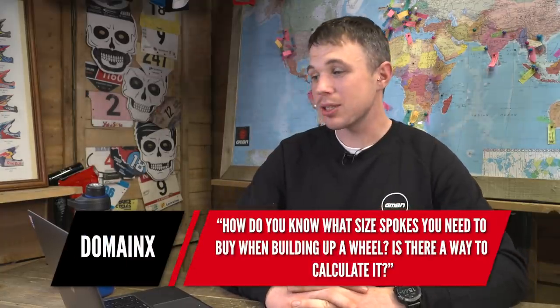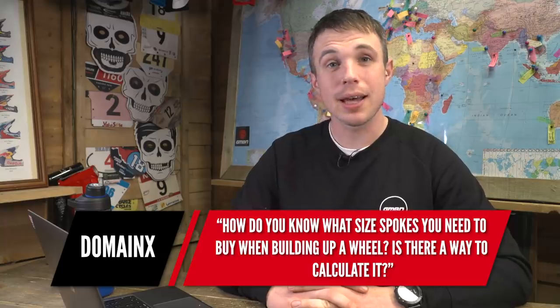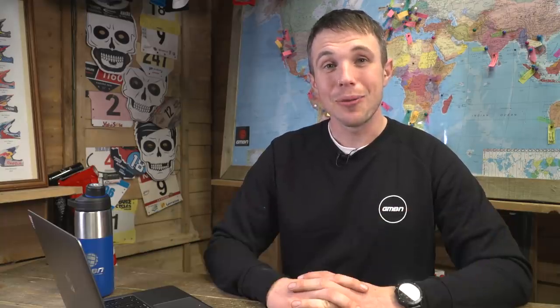The first question is from Domain X and they say, how do you know what size spokes you need when building up a wheel? Is there a way to calculate it? Well, yes, there totally is. There are kind of two ways to approach this: online spoke calculators, or the kind of tried and tested method I refer to as the pirate map, and I'll explain both.